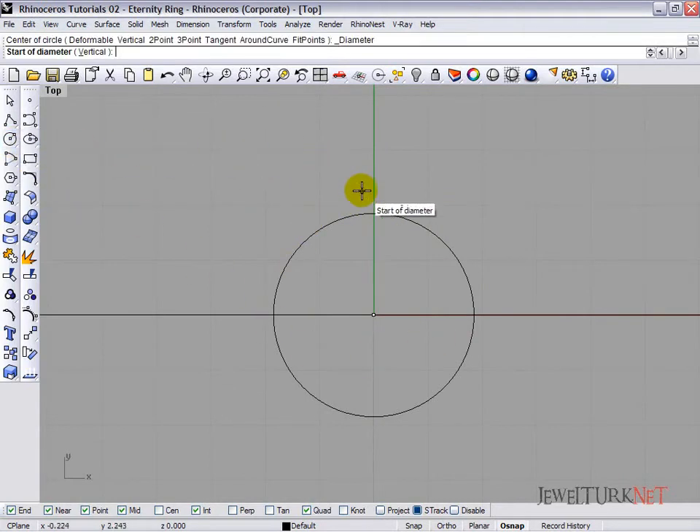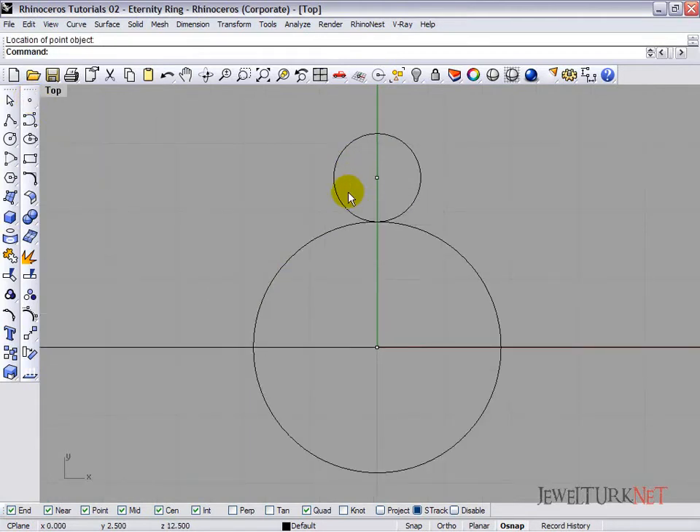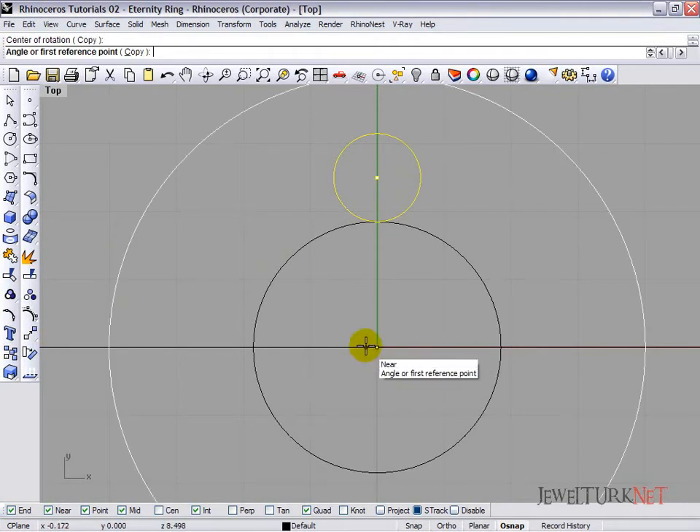Select the second circle, and set the size to about 1.3 millimeters. Open the center snap button, click point, and put a point at the center of the circle. Now close the center snap button. Select this circle and point and click rotate — the center of the rotation will be the center of the world plane — rotate it about 45 degrees.